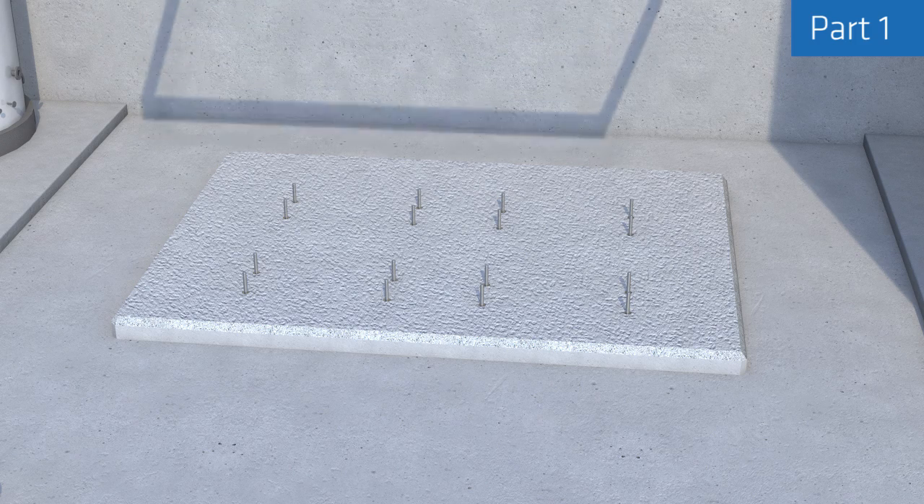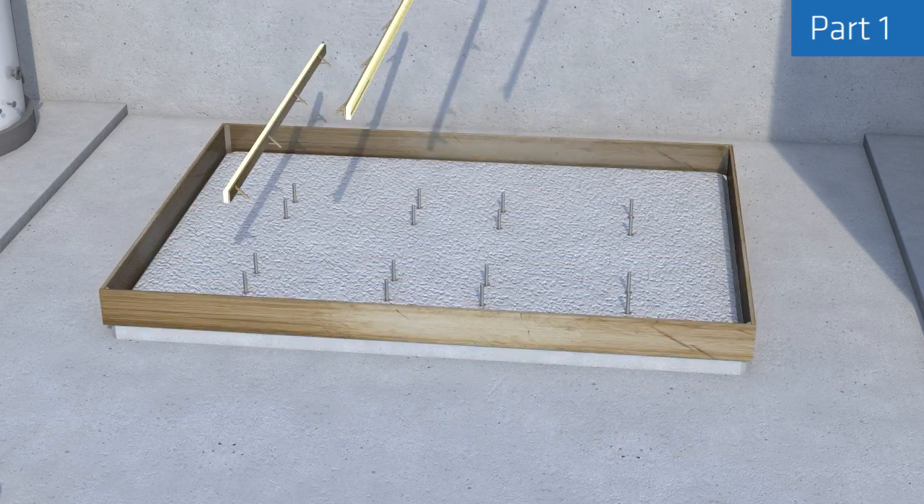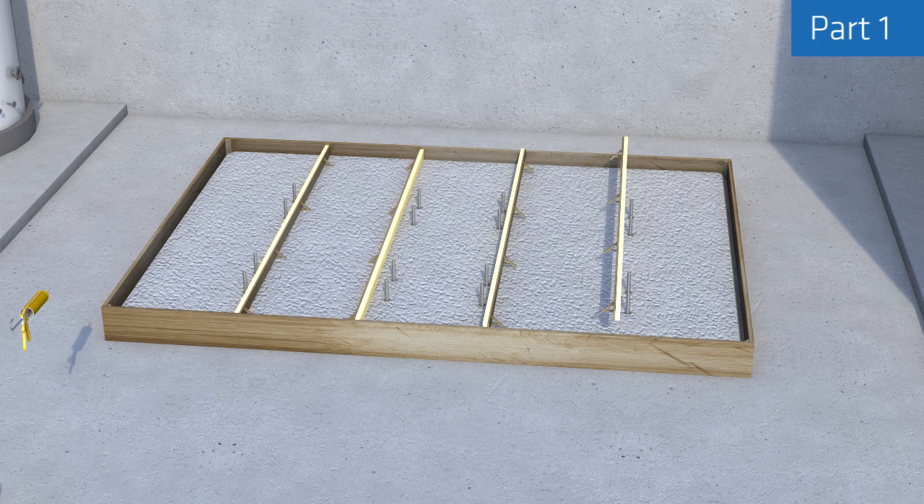Divide the whole base into approximately one meter wide sections for grouting using timber battens and a suitable release agent as formers, with foam or thick tape on the top and bottom so they can be removed easily afterwards.